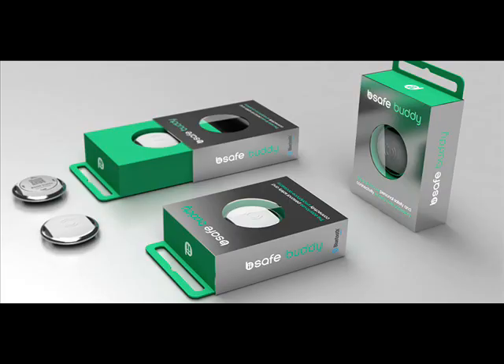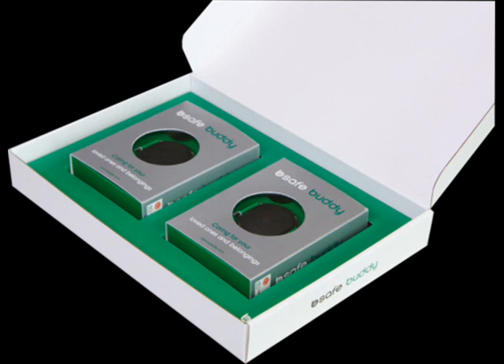Be iSafeBuddy is a Bluetooth key fob for item tracking and location alerts. Forgetful folk who regularly misplace stuff are spoiled for a techie fix these days. Connected item trackers that link your valuables to your mobile phone have been crowding onto the market thick and fast, fueled by the rise of the less battery-thirsty Bluetooth low-energy connectivity tech, and promising to put an end to your 'where did I put my keys?' woes. Just a few that spring to mind include Tile, Chipolo, Duet — the list goes on.